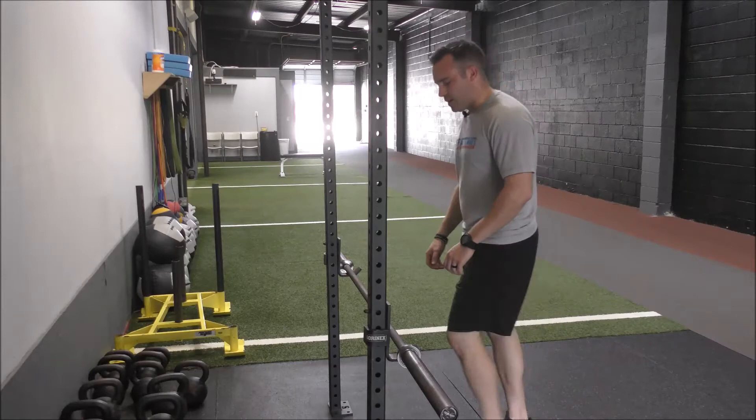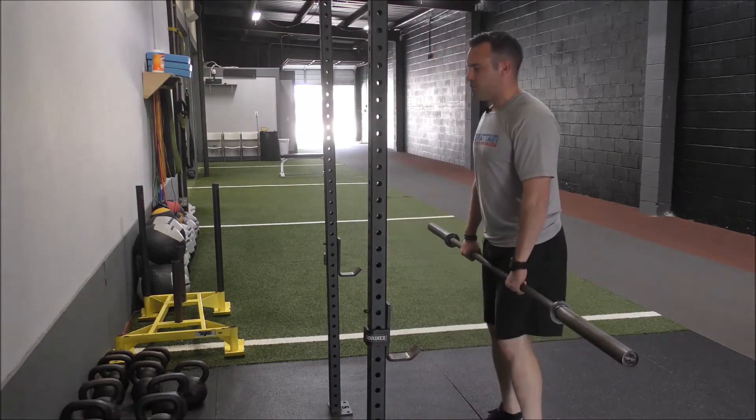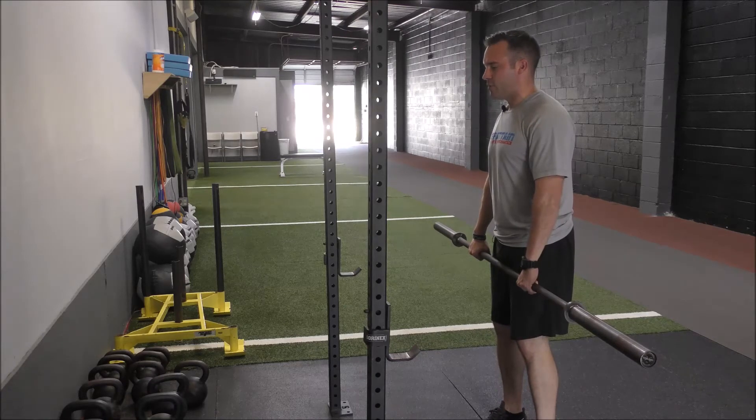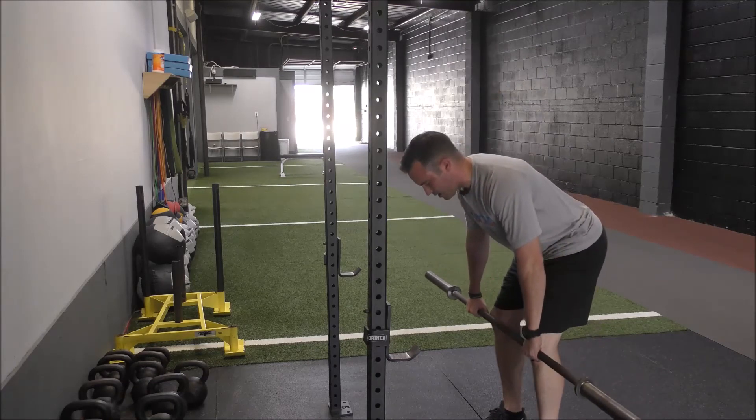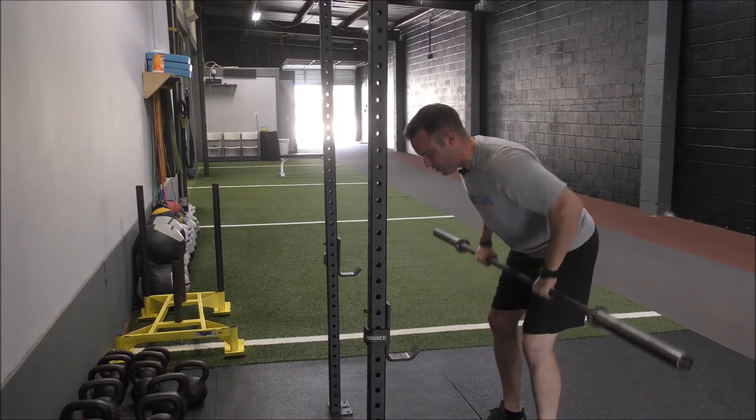So when we get set up here, I'm going to step up to the bar and grab it with my hands right about shoulder width apart. From here, I'm going to drop into that RDL position by sitting my hips straight back. All I want to do from here is pull right in front of my legs up into my belly button.